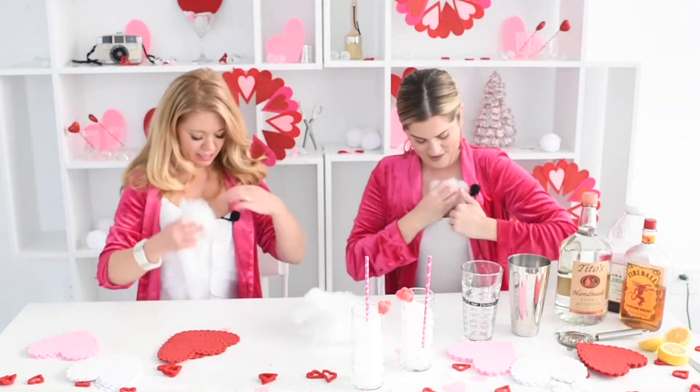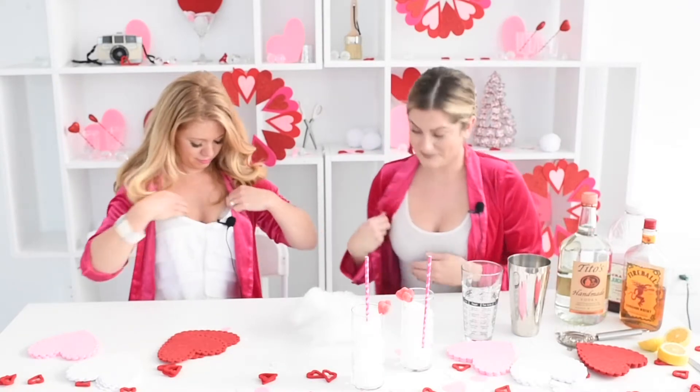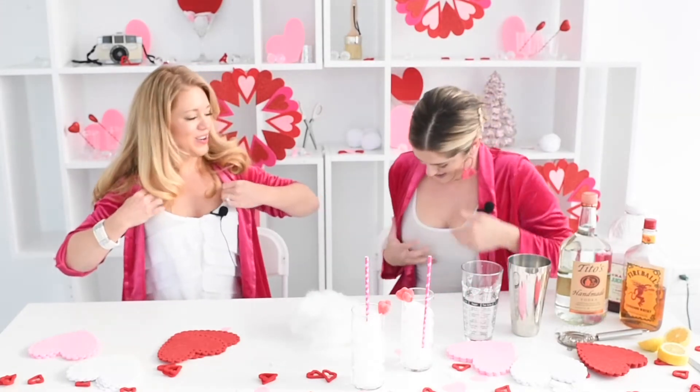Is this stuff waterproof? You can put it right in your bathing suit. We're gonna put this in here and then our crafts are gonna smell like boob sweat. That's amazing. Look at this number. Who needs a boob job? We got polyfill, baby.